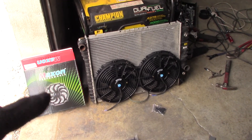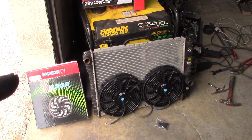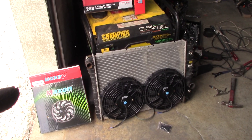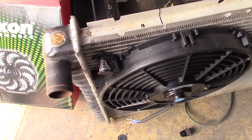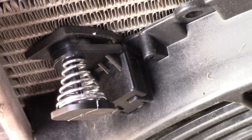I will show you all of that once I get one of these mounted up. As you can see, the two 12-inch fans side by side are a perfect fit on this radiator. Since I can't film and assemble at the same time, I'm just going to show you once I have it all set up. Just remember, this is only one guy's opinion on how to do this, but it makes the most sense to me.